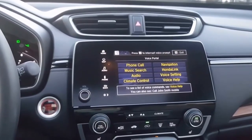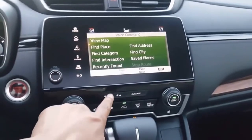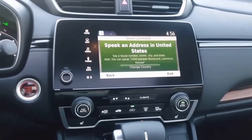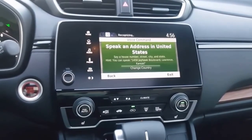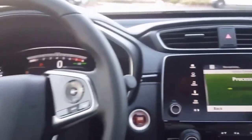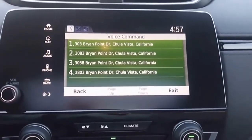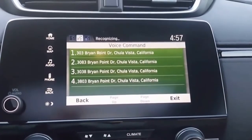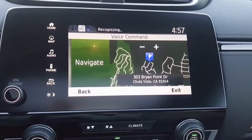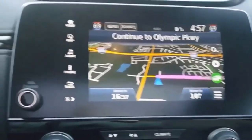The voice prompt also works for navigation. Say a command: 'Find address.' An address in the United States: '303 Bryan Point Drive, Chula Vista, California.' It confirms: 'Did you say 303 Bryan Point Drive, Chula Vista, California?' — Yes. 'Would you like to begin navigation?' — Yes. There you go, that'll take you right to where you want to be.